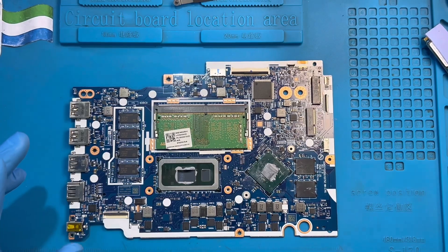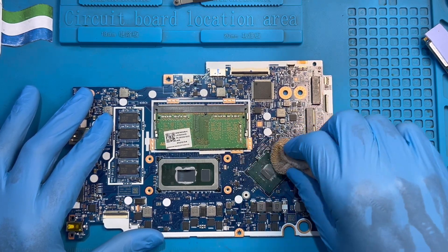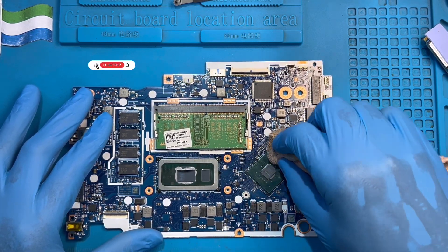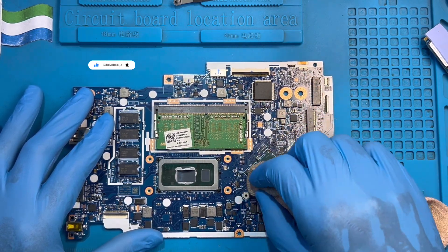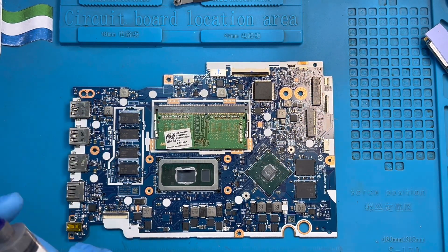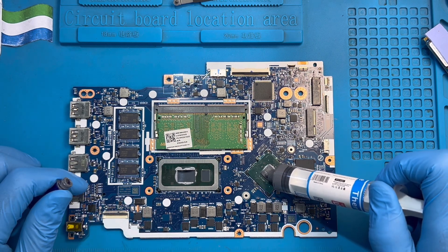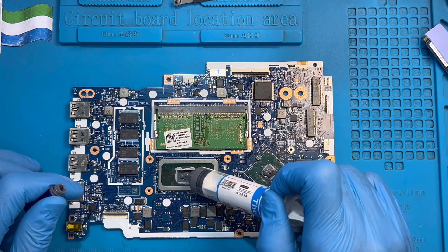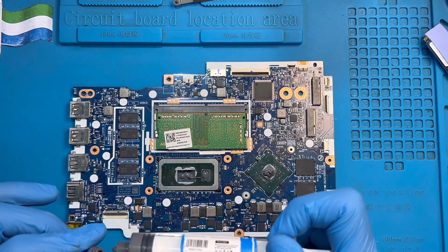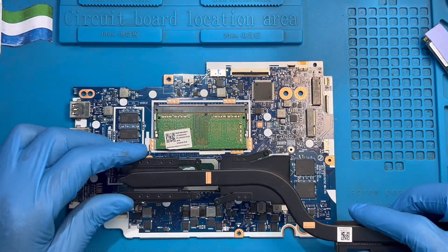After heating the graphic card, clean it a little — clean the oil on top. Then apply a small amount of new thermal paste on top here, and on this one also. Then put back the heatsink.